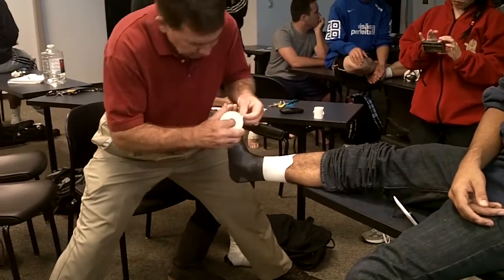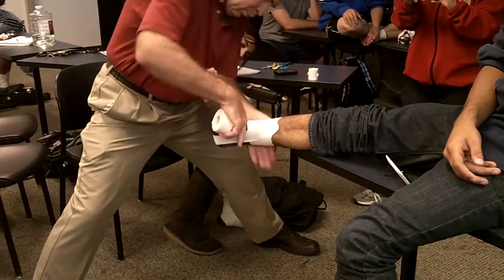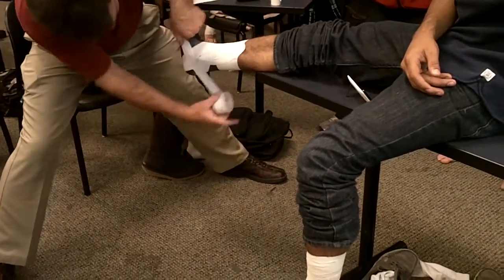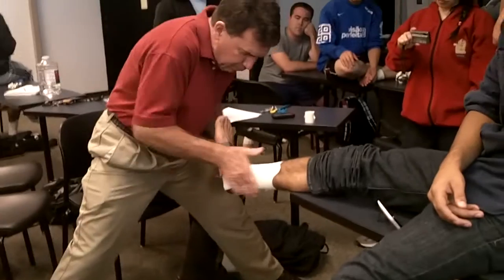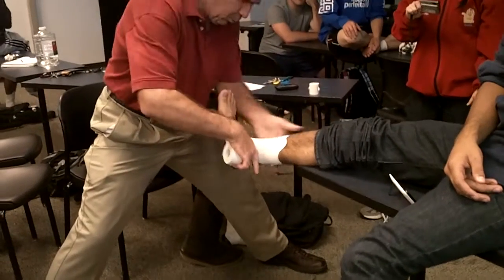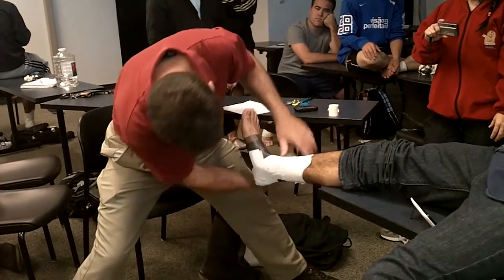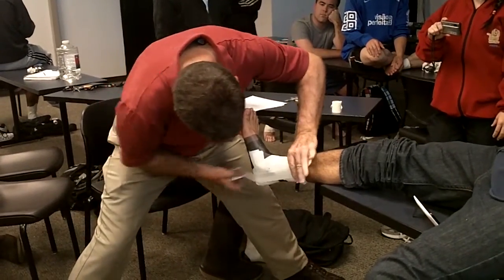Keep your knees straight, neutral. First stirrup — there's our first ankle line. I could even do a third stirrup in here, mix it in.